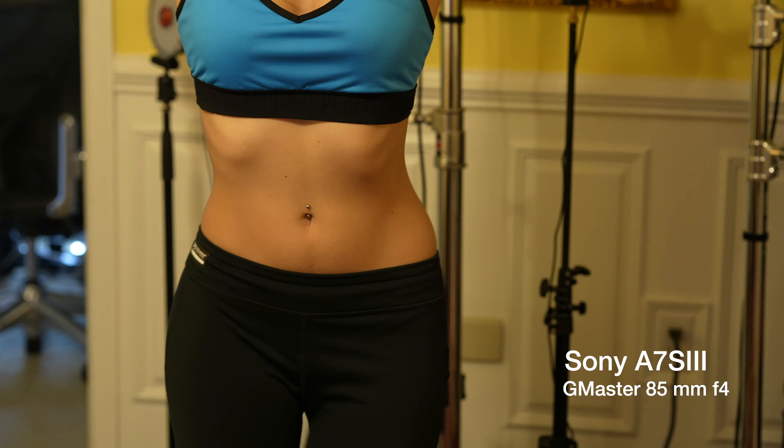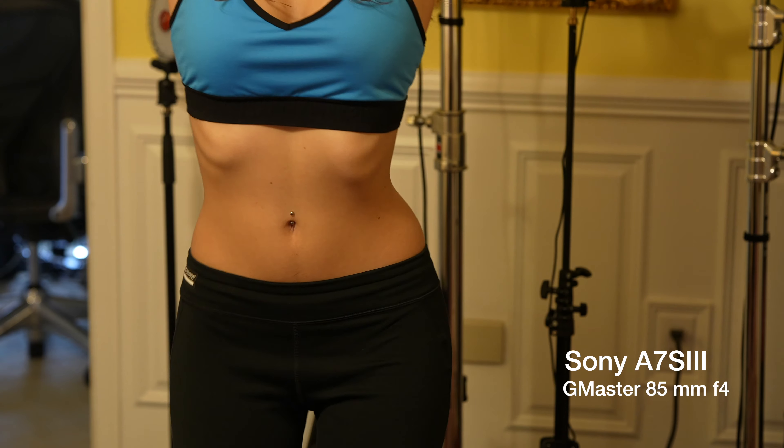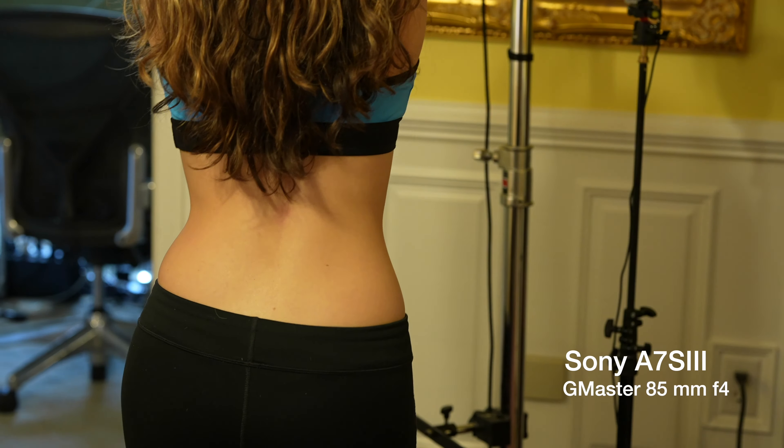Now this clip is shot at f4. Hey guys, so now we're shooting with the iPhone 14 Pro in cinematic mode at 3X, 4K at 30 frames per second. Let me know what you guys think. This is also the 77mm lens.